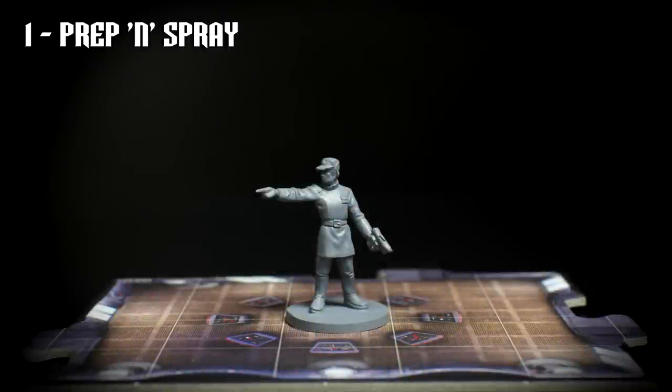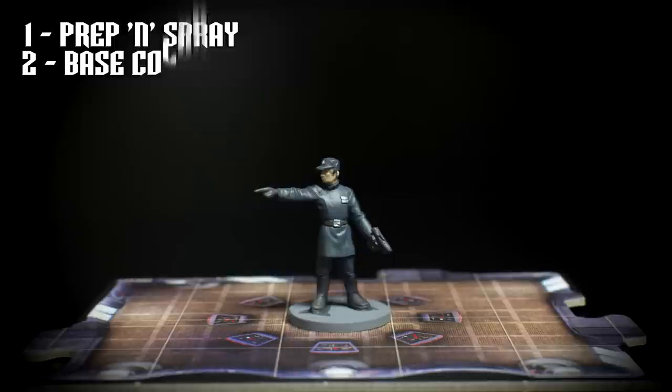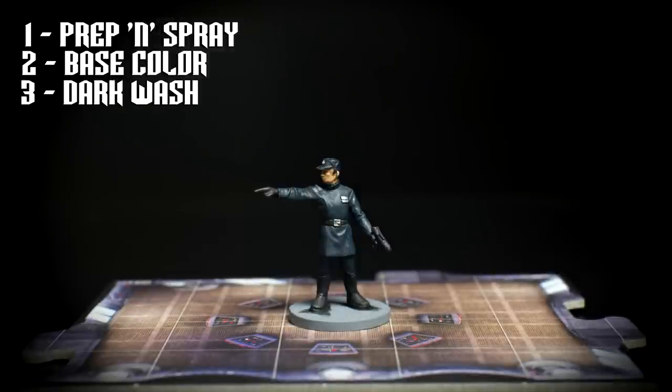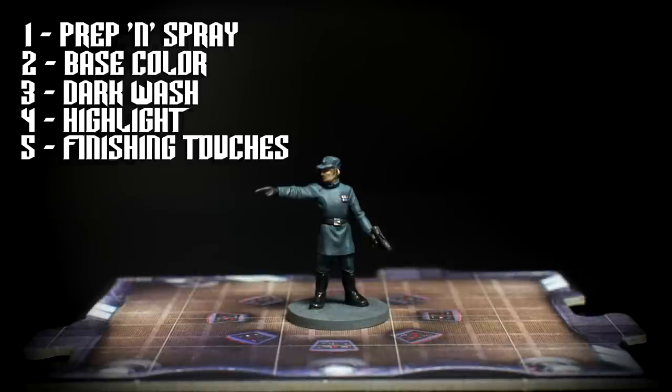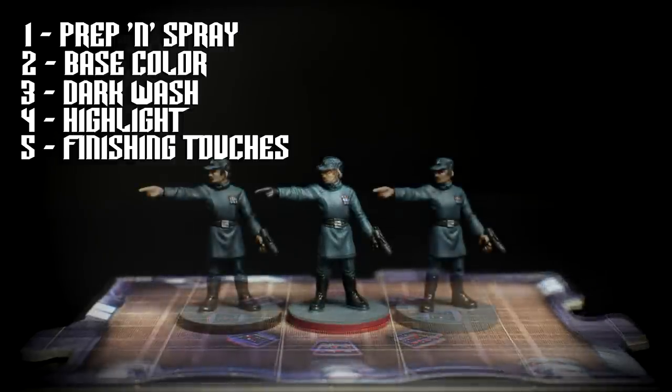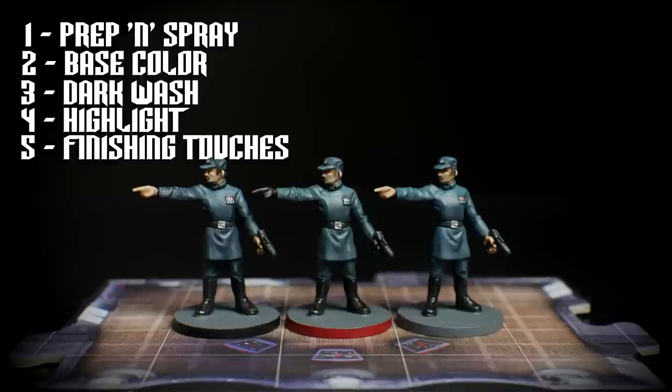Here are the steps we're going to use. We'll prime the figures in the usual way with whatever colour you might have. We'll then paint simple flat base colours, before giving the miniature a dark wash, ideally using different shades of wash for the skin, uniform and areas of black. We will then highlight the clothes and skin using layers, and finish the miniature off with an optional glaze and some final details for the eyes, uniform badge, and some gloss varnish for the boots.